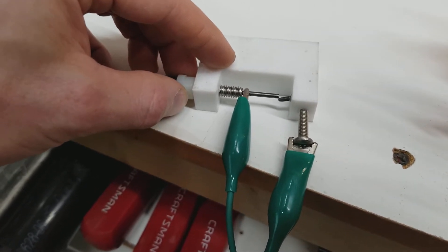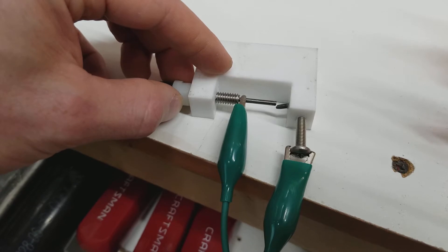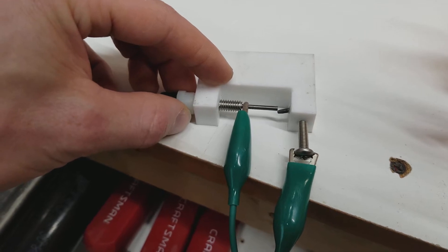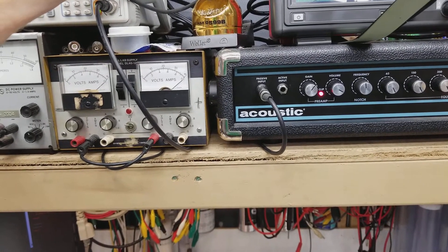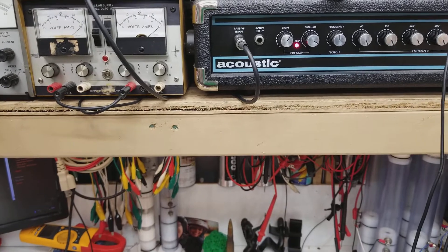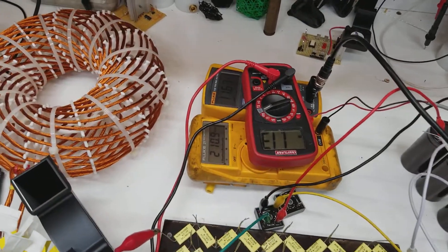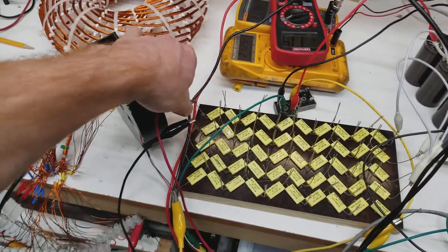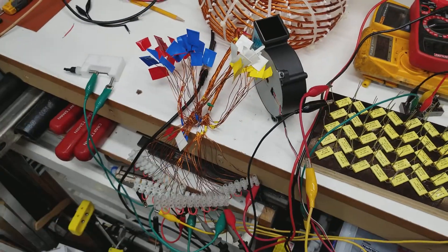I need a better spark gap but I melted this one — what can you do. I think I need to retune it. Look how my charge voltage is going up, and if I disconnect it maybe I need to put it between there. Let me try putting the spark gap between the capacitor bank and the output.